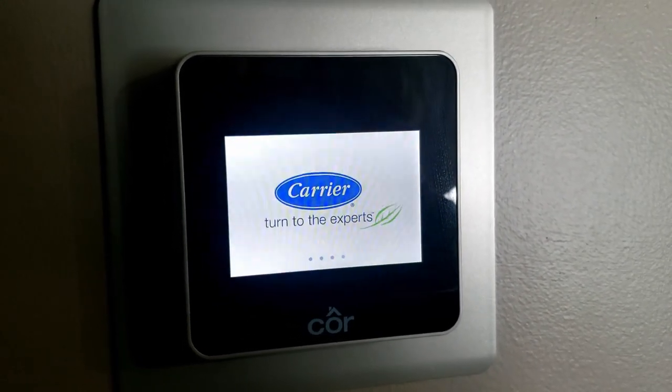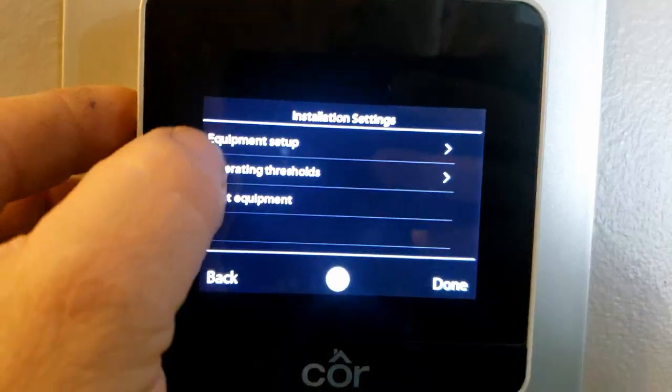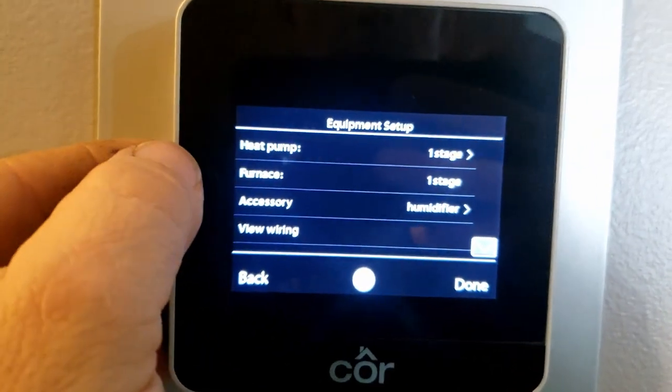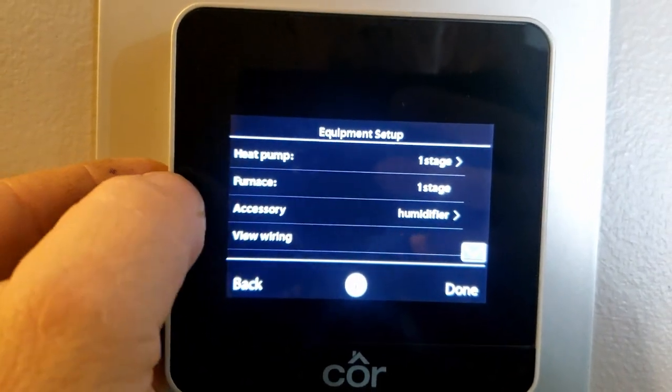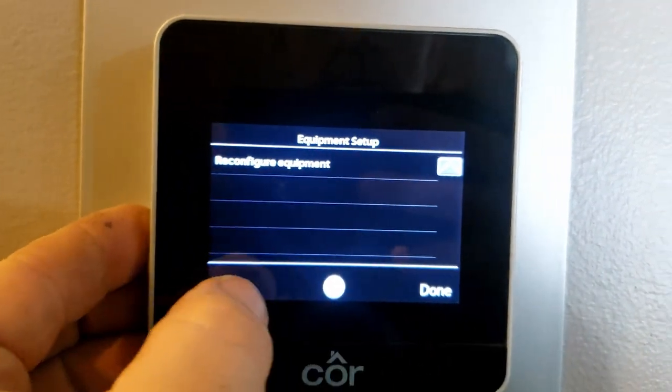When I came up here it said auxiliary heat. I have a funny feeling this may not be set up correctly. Let's go through and make sure the settings are right. Set up for heat pump, furnace, humidifier - that seems correct.